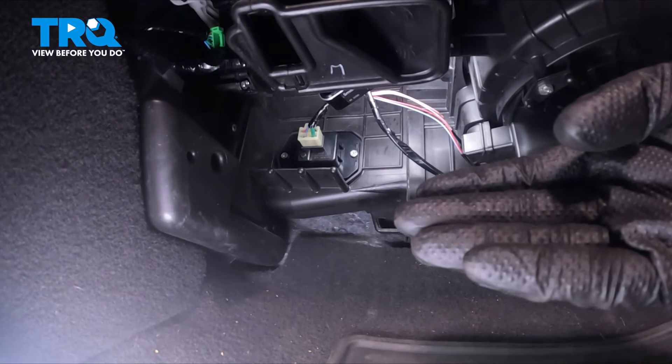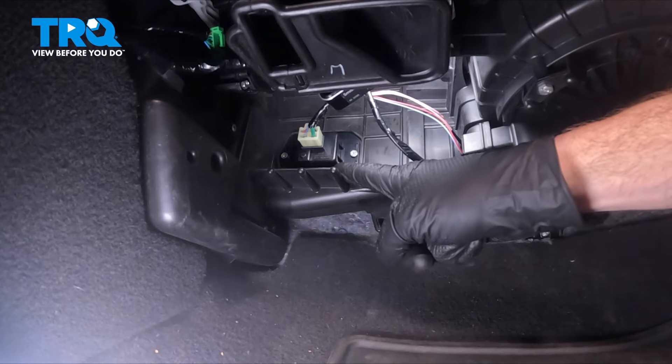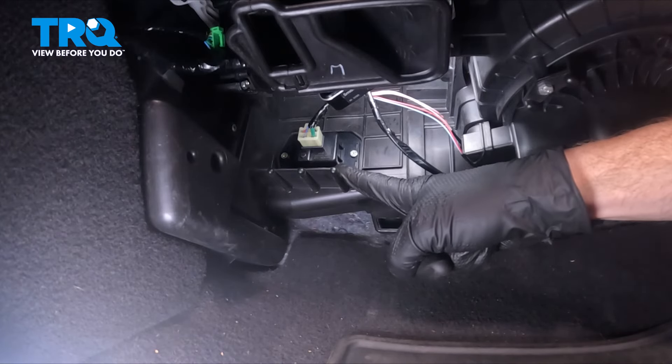With that lower panel out of the way, you can see the blower motor right along here. As we move towards the firewall, you can see the blower motor resistor. This is going to be very simple to remove.